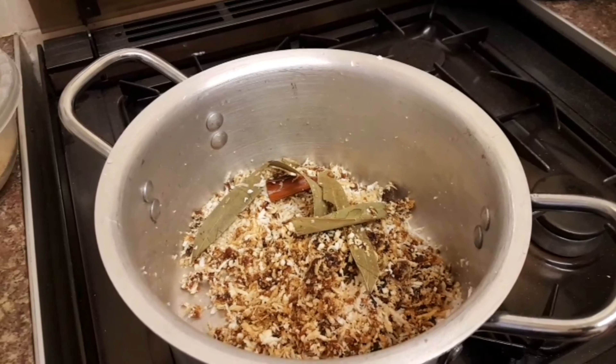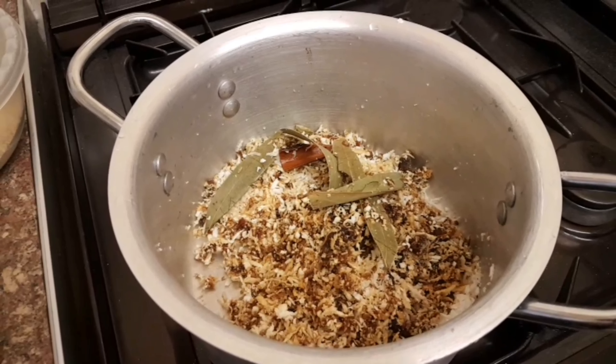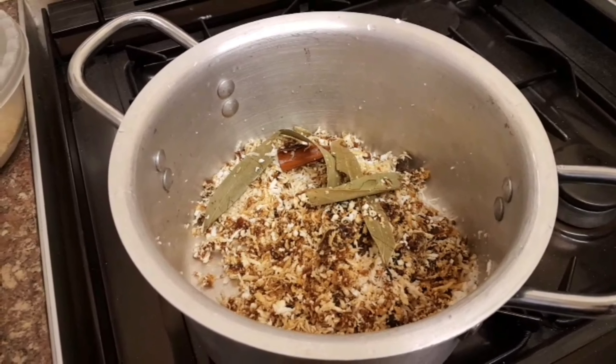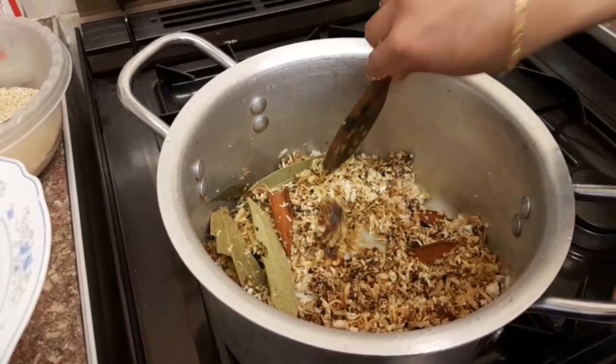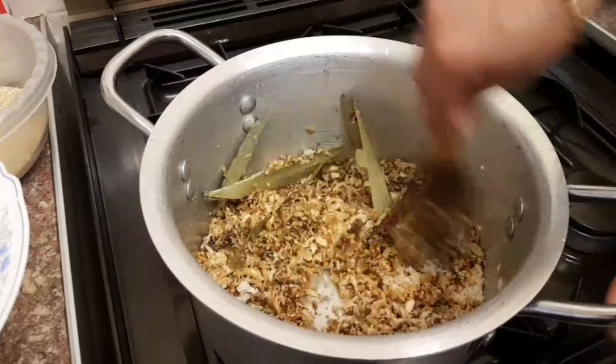Put it on a medium heat — gas mark 2 — and let it slowly cook all the way through. Keep stirring every two to three minutes and leave it for 20 minutes to cook. It will take a while because it's quite a stiff dish. It's a sweet savoury dish, something you would have as a snack.